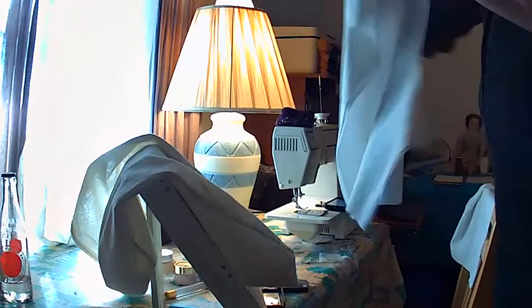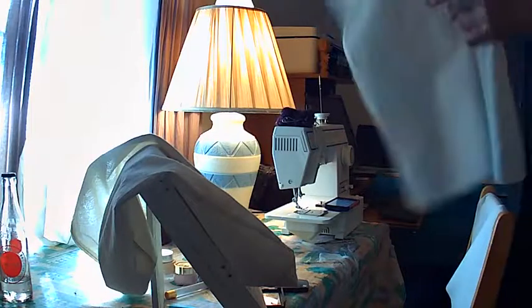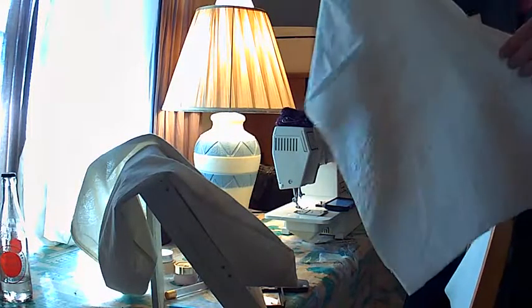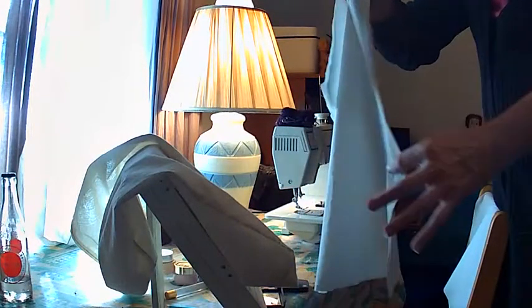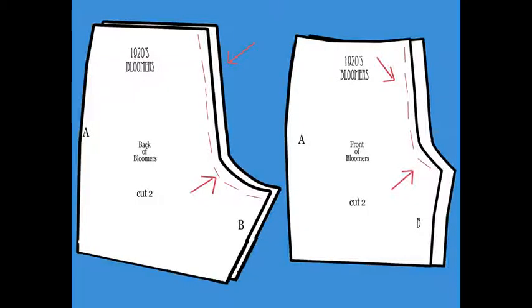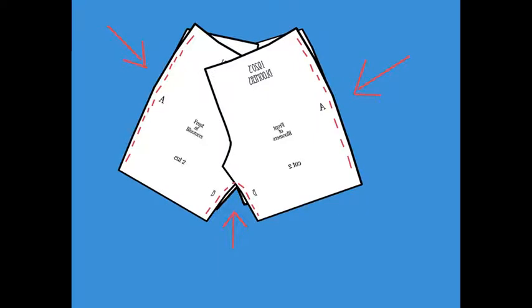You're going to take the two bottom halves and sew the upper crotch curve, and the two front halves and sew the front curve — like here in the diagram where the red arrows are showing the stitches. Then you're going to open them up and place them right sides together and sew the outside seams and the inner crotch curve.